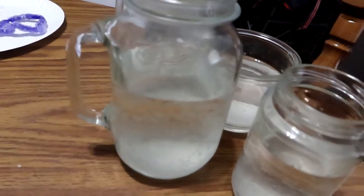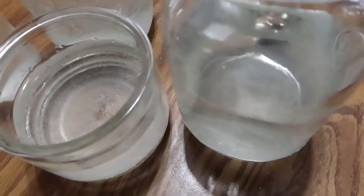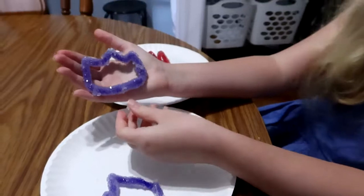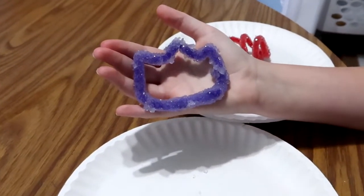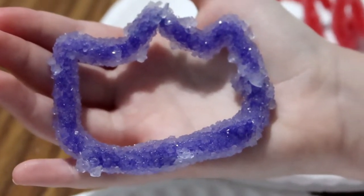I wanted to show you the little crystals that were in the water — you can see how kind of foggy it looks. That's not actually the water being foggy; those are actual crystals floating around and stuck to the sides of the cups. You can really see it in some of these bigger jars. But here's our final product — look how sparkly these are! I love how the purple ones turned out. All the shapes were so fun to make.